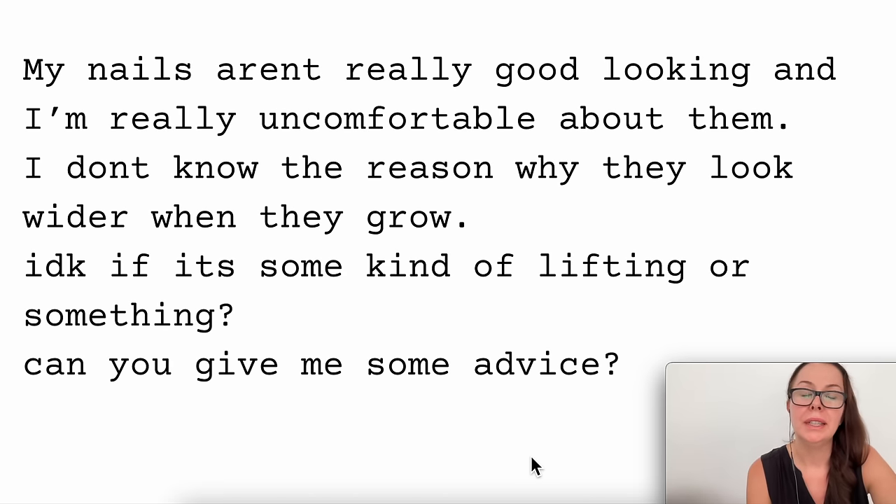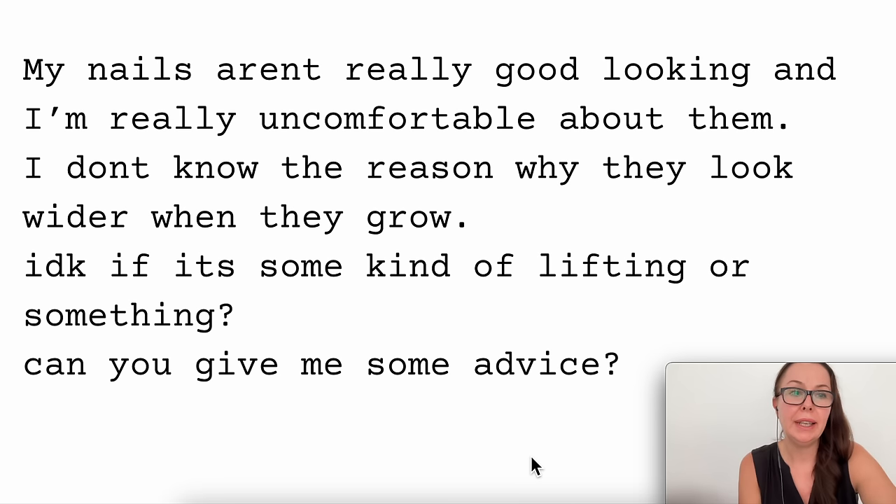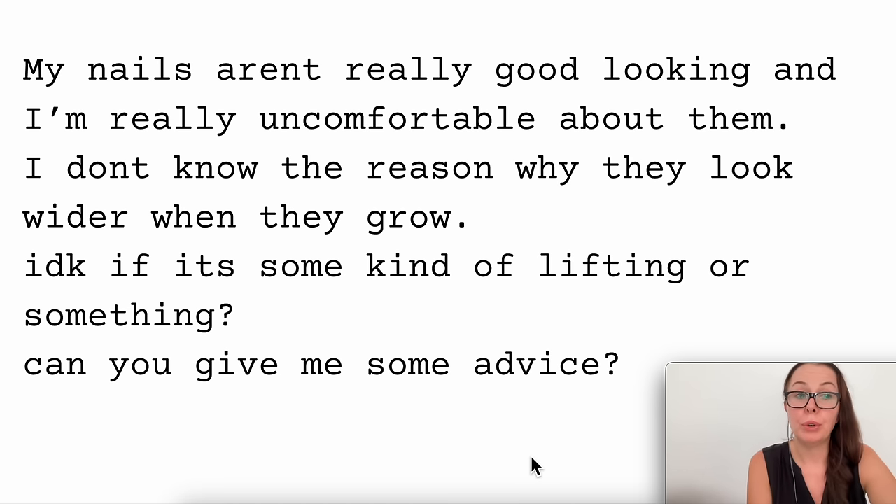In today's video I wanted to talk about making wide nails more narrow. I had one of the viewers email me and she said my nails aren't really good looking and I'm really uncomfortable about them. I don't know the reason why they look wider than they grow. I don't know if it's some kind of lifting or something. Can you give me some advice? And yes I can.